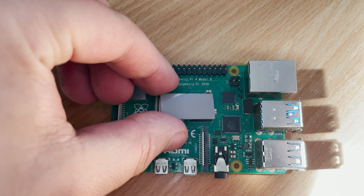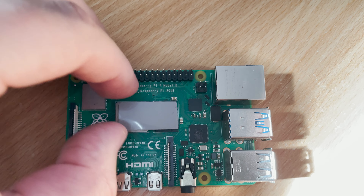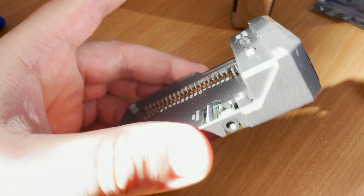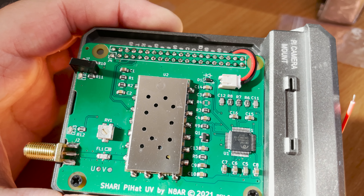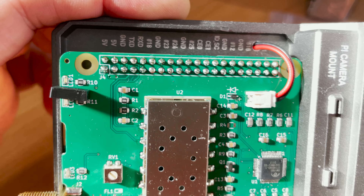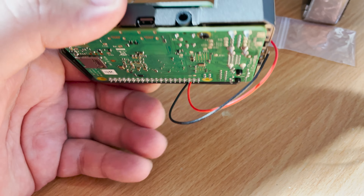Now it's time to remove the Pi Hat and Pi from the case and prepare for final assembly. Using the supplied thermal transfer pad, I peeled off one side to expose the sticky side and placed it on the Pi. I then mounted the Pi 4 into the case — there are certain pressure points within this case that use the actual case to dissipate heat from the processor of the Pi 4.